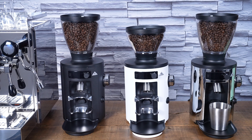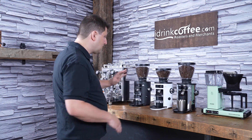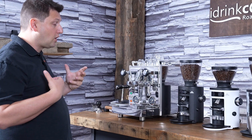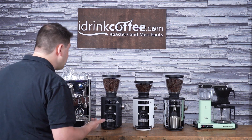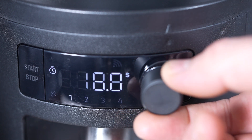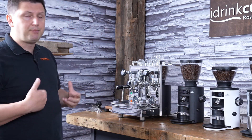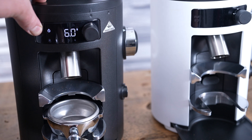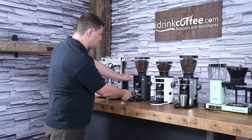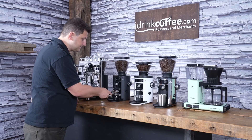The standard hopper is 500 grams. It's a locking hopper with a chute that can be closed or open, so if you want to change your coffee you can remove the hopper very easily. Below the hopper are the controls where you interact with the grinder. The X54 has four programmable time-based settings numbered one through four — for example, single shot, double shot of espresso, or a pot of drip coffee. You also have manual mode: press start and stop, or hold the portafilter button in and it grinds until you release it.